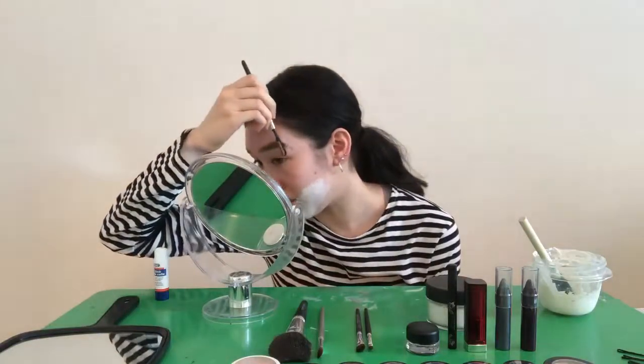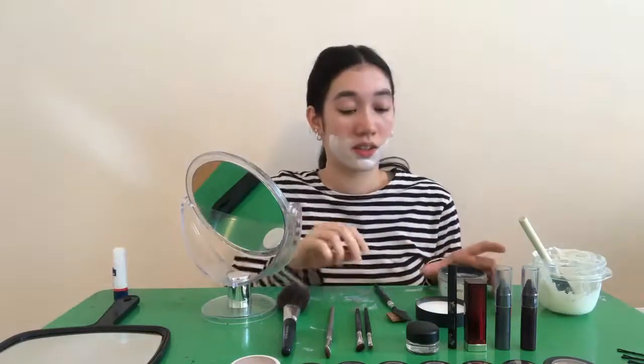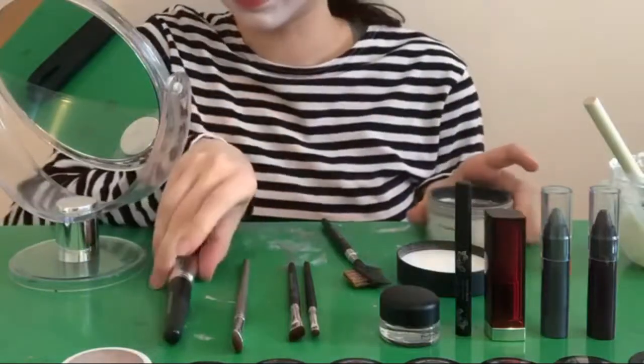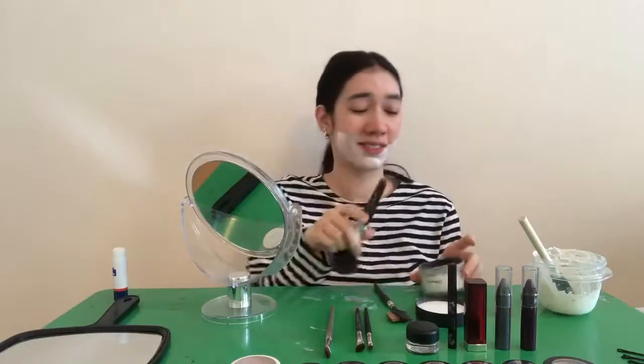I kind of hope this works out well. I think I kind of waited a little too long for the glue to dry. I know it says you have to wait for them to dry, but I'm very impatient and I just want to cover my face in white paint. And they're also very lumpy too. Clearly you can tell that I am an expert. To be honest, I'm kind of over it, so I'm just gonna paint the rest of my face.